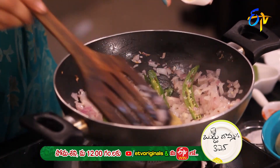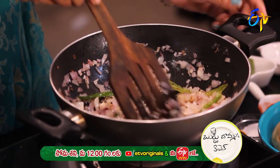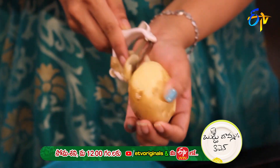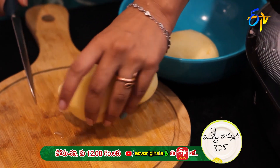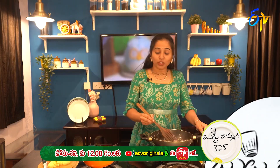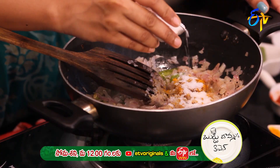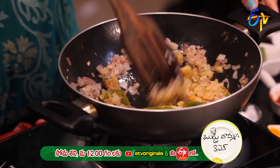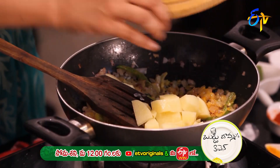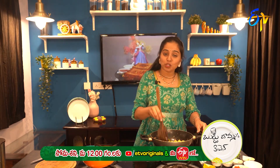Let's add a little ginger-garlic paste. Add the potato pieces — peel and cut the potatoes into cubes. Fry them, add salt, and add some color to the aloo. Let's fry it well.